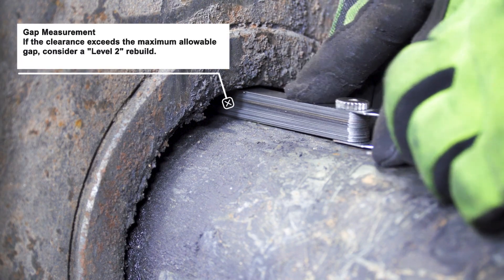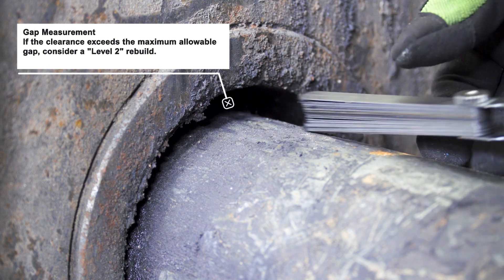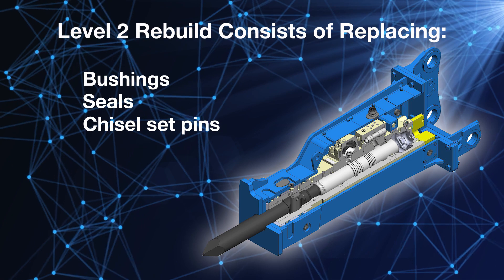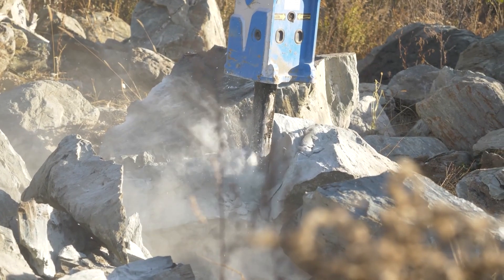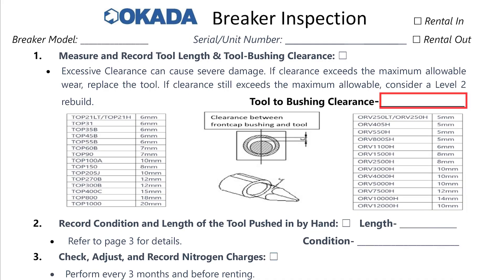If the clearance exceeds the maximum allowable gap, a level 2 rebuild will need to be done, which consists of replacing the bushing, seals, chisel set pins, and a new working tool. Running the hydraulic breaker out of spec will damage the breaker and lead to expensive repairs. Once you're finished measuring this gap, record your findings on the inspection form.